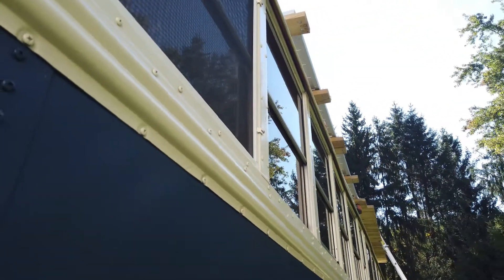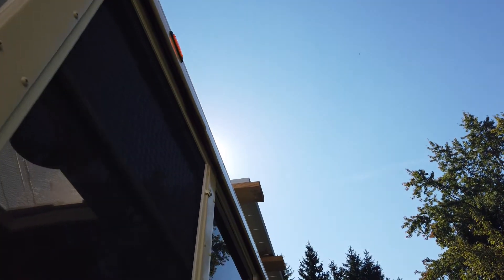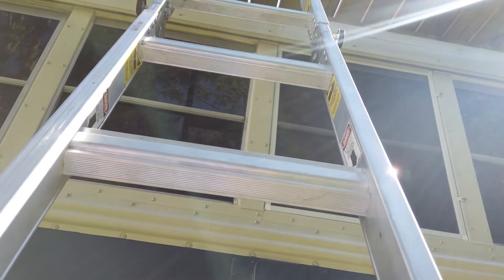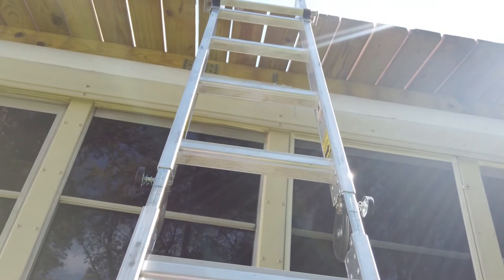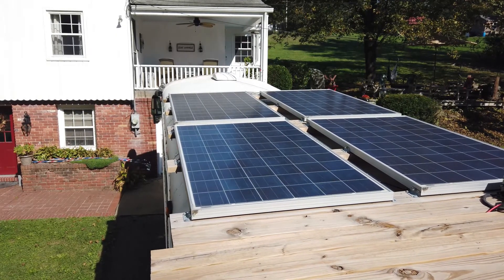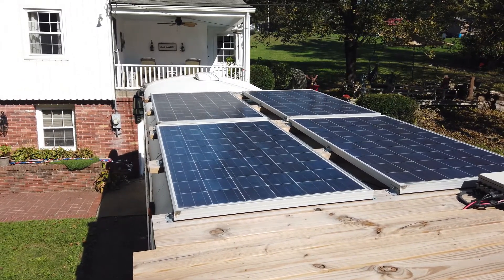Like any good solar installation starts, it starts with the solar panels. In order to see the solar panels, we've got to get up on the roof. So we're up here on the roof, and like the beginning of any good solar installation, it starts with the solar panels.